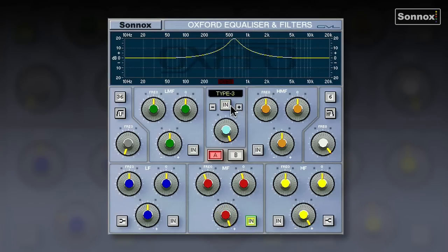Type 3 is more of a British-sounding curve — it sounds a bit like a Neve console, for example. Type 4 is kind of a mastering EQ; it has very wide curves, so it's great for gentle boosts and cuts — perfect for mastering.